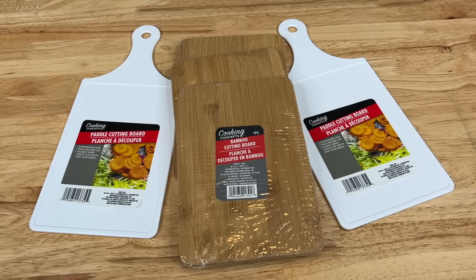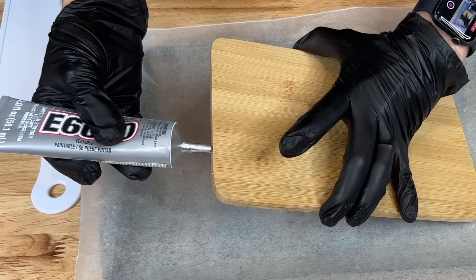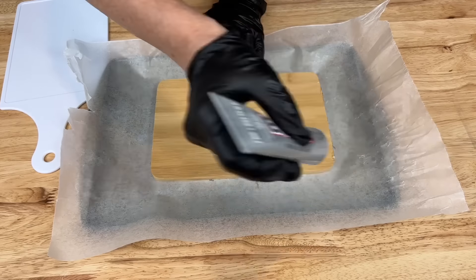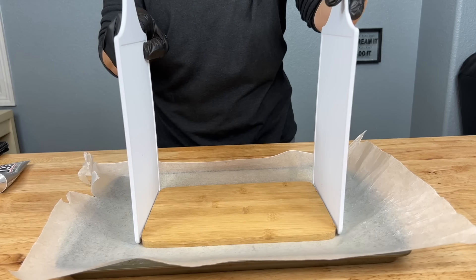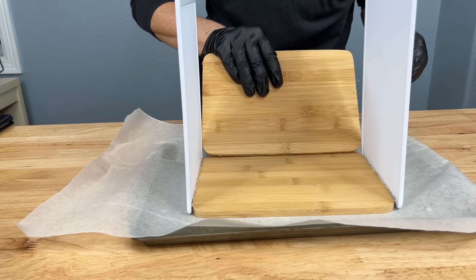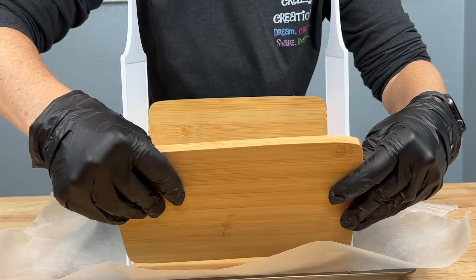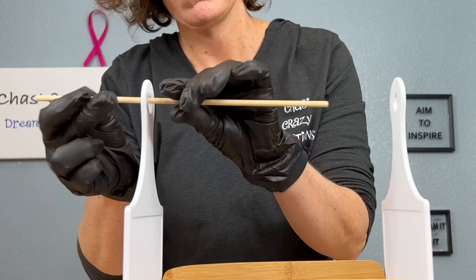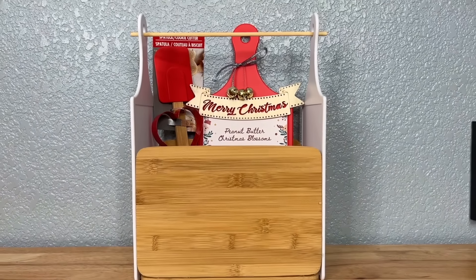For this project you're going to need two white cutting boards and three wooden cutting boards. Place E6000 or an adhesive of your choice on the sides of the wooden cutting board. Next place your white cutting boards vertically on either side so that they touch the glue. Then add E6000 glue to three sides of the other two wooden cutting boards, place these two on the sides to create a box, then place a dowel through the handles and let that become solid. Your box is ready.